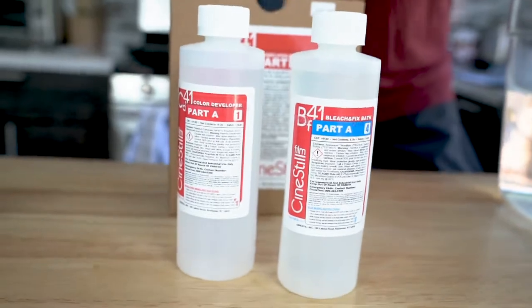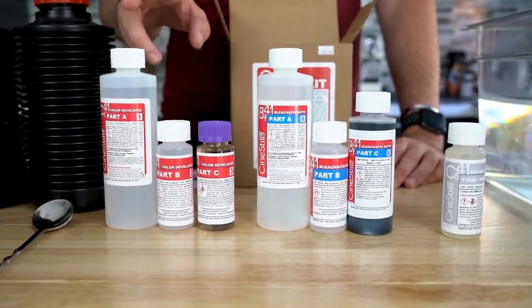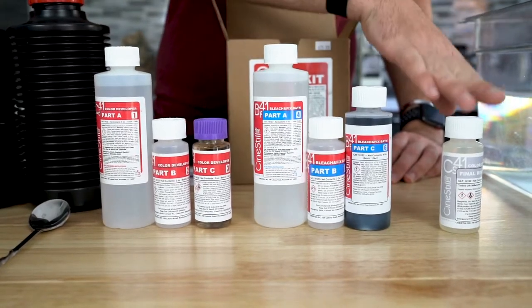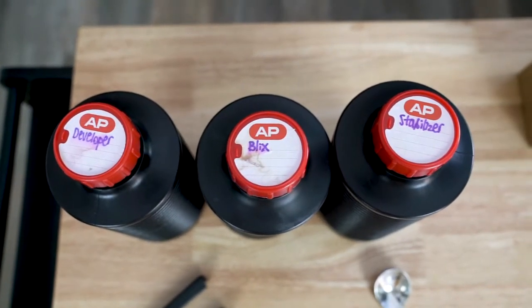Basically this box comes with all the chemicals. They're labeled and also color coded. The developer is labeled in red and comes with three bottles labeled A, B, and C. The stabilizer is labeled in gray and just comes with one bottle.